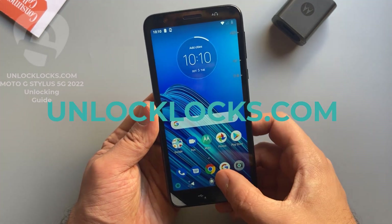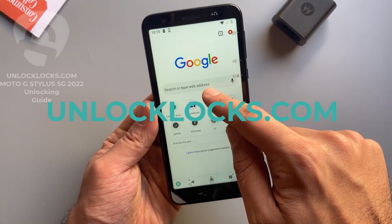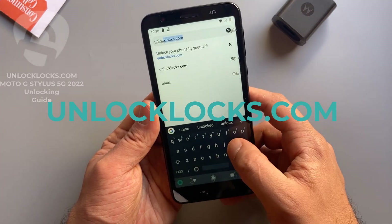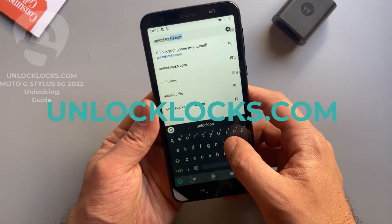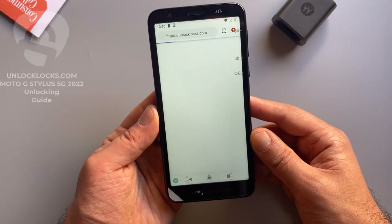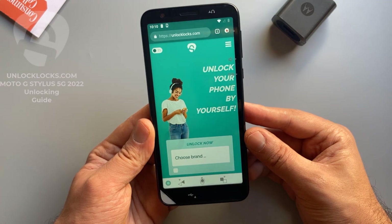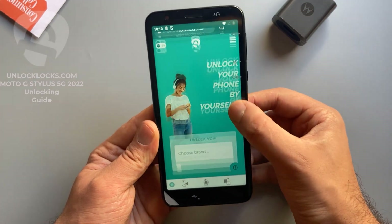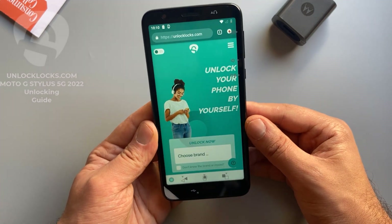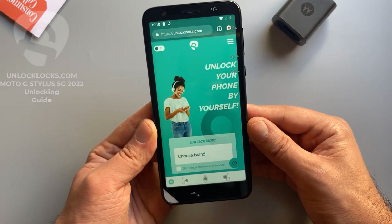Now we are ready to order the unlock code of this phone. Let's go ahead to unlocklax.com to order the unique unlock code. As you can see, we are now at the unlocklax.com website. Here we will need to provide some information about the device, like the brand, the model, the IMEI, and the original network of the device.